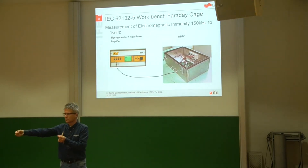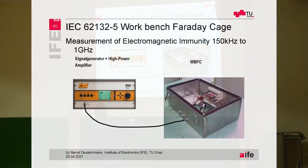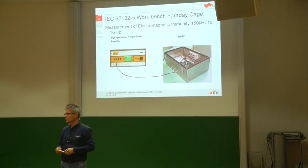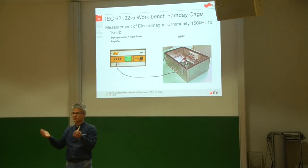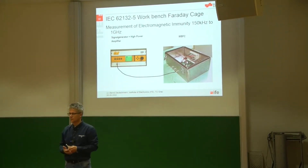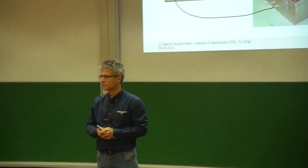The other edge of the printed circuit board is connected by a cable to a 50-ohm termination. We are forcing a current through the ground plane on the printed circuit board, which causes a magnetic field around the ground traces and also a voltage drop with some capacitive and inductive coupling.